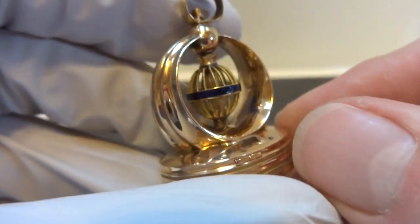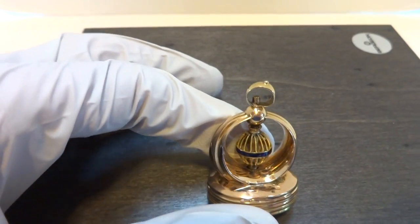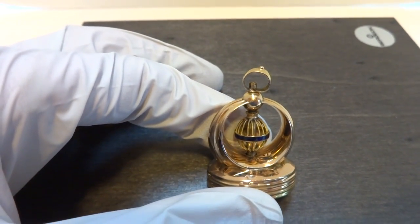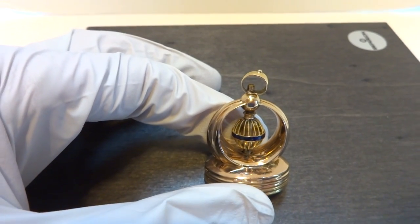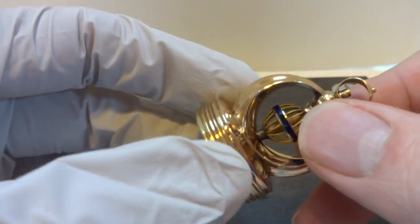So let's hear it play. And it plays one revolution of the mini barrelette cylinder, works exactly as it should.